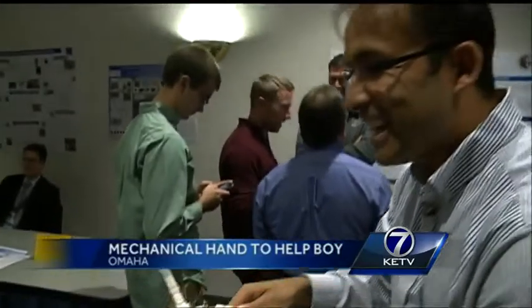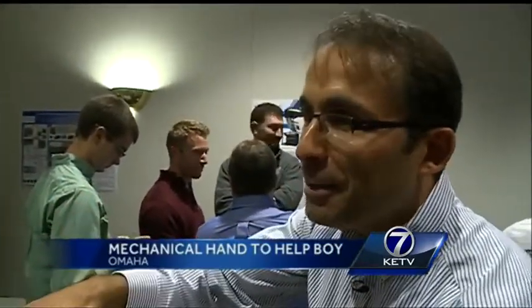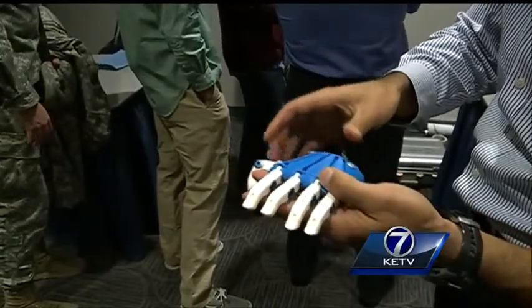If a child is using this and if they break it or if it breaks, no big deal — we print a new part. This prosthetic hand is child-proof, affordable, and made right here in Omaha.